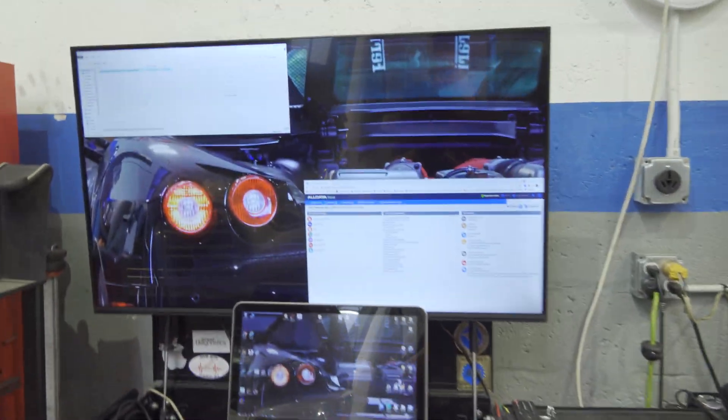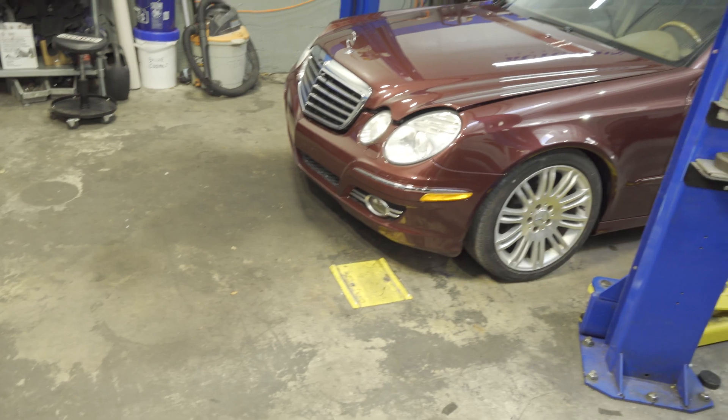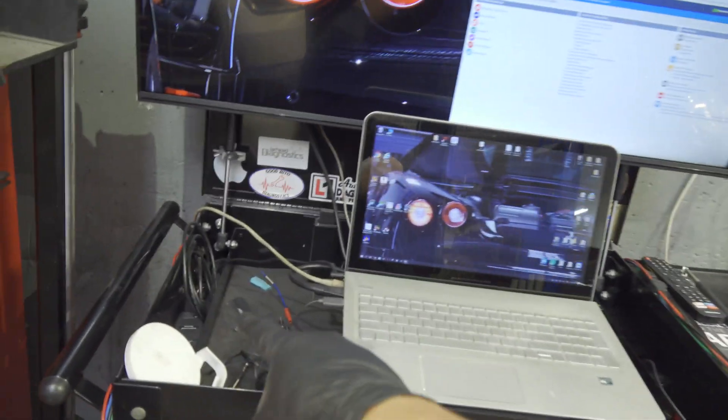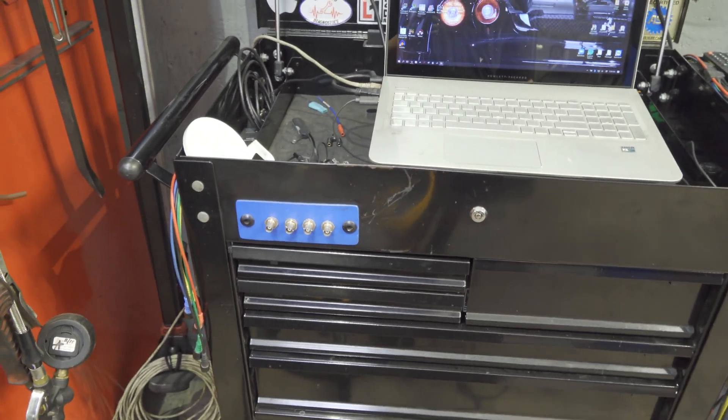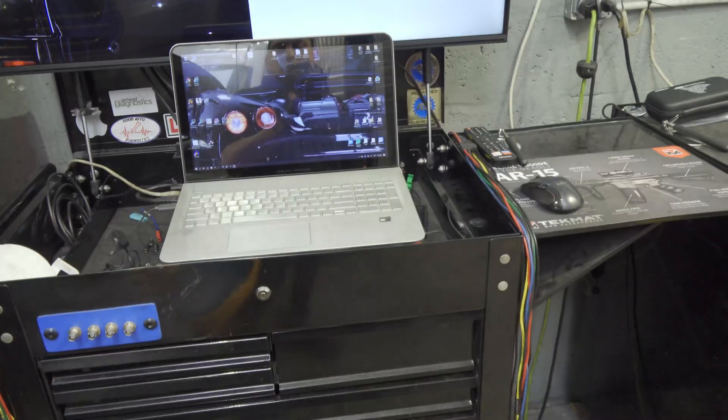Hey there viewers, thank you for tuning in to Super Mario Diagnostics. Today we're not working on a vehicle — we're actually making a video about tooling, things that help us fix our vehicles. In this particular video we're going to show what could be the ultimate PicoScope tablet mobile setup. For those who don't know, I usually use this die card as my go-to for close proximity stuff, with my Pico landing right here hooked up to the front plate.